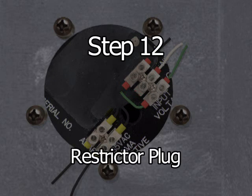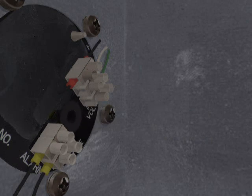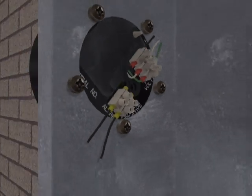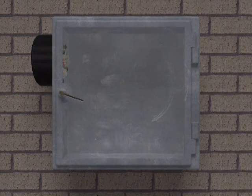Step 12: If flow restriction is required for enclosures with volume smaller than 4 cubic feet or 113 liters, a restrictor plug that is provided with the unit can be installed as shown in the exhaust port on the back of the unit. Step 13: After installing the restrictor plug if required, the Cyclops Y or Z purge indicator installation is complete and the unit is ready to monitor the purged pressurized enclosure.